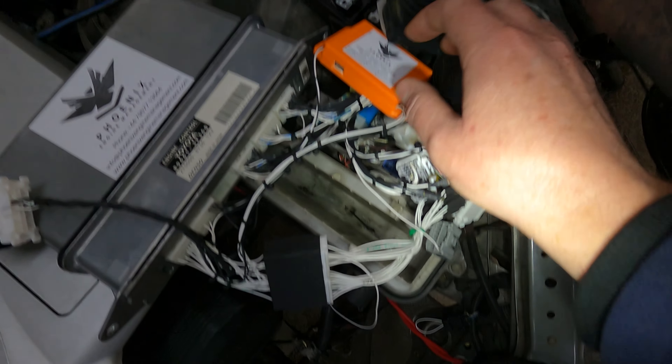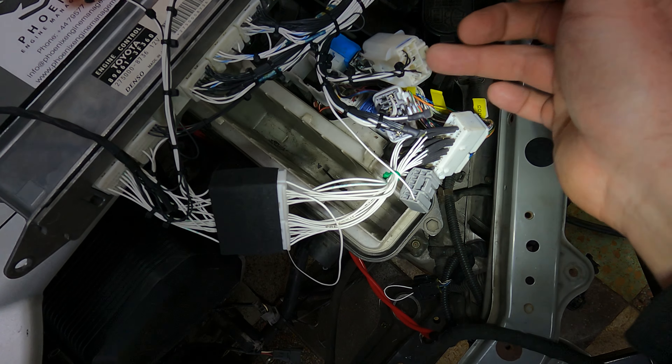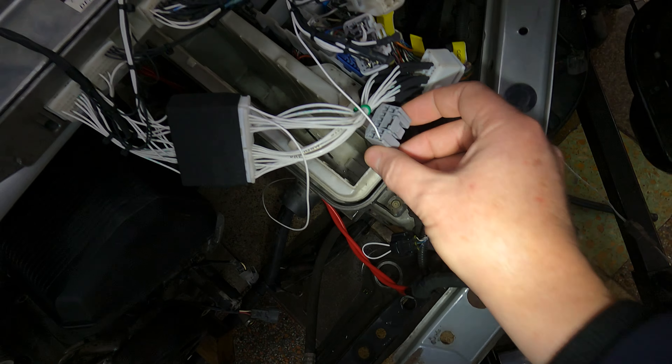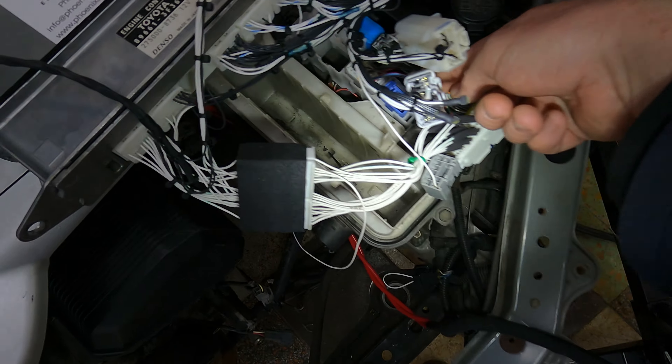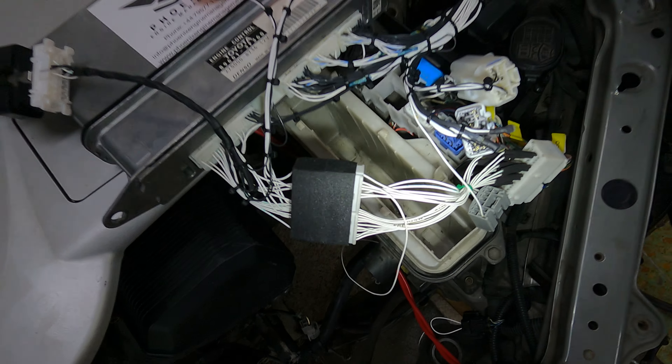You've got the actual engine harness itself coming through here. You've got your three body plugs: the white one at the top, the grey one underneath, and then the blue one - which in our case is grey - and that's going to go into a little blue plug over there. I'm adapting from an IS200 to an IS300, so you'll see I've got a little adapter harness here, but this patch will plug directly into your IS300.